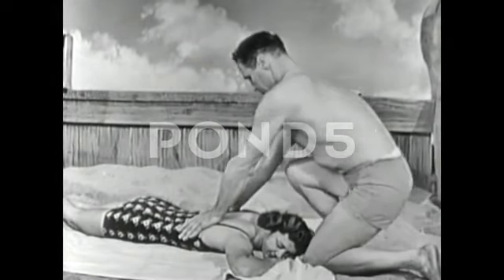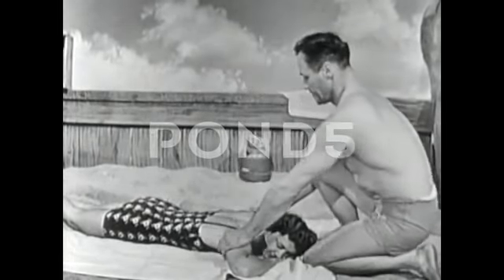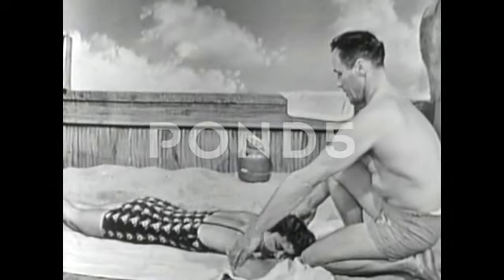He rocks forward, putting his weight and pressure on the lungs of the victim, then rocks back. That relieves the pressure, and he lifts the arms until he reaches the pressure point at the shoulders. That's the entire cycle — it takes about five seconds, which equals 12 times in one minute.